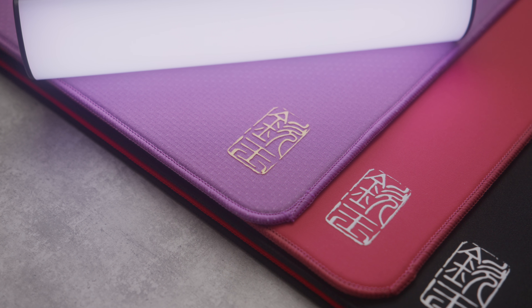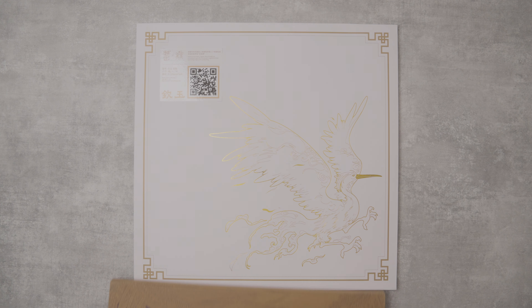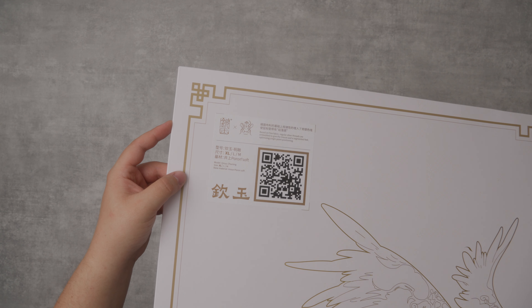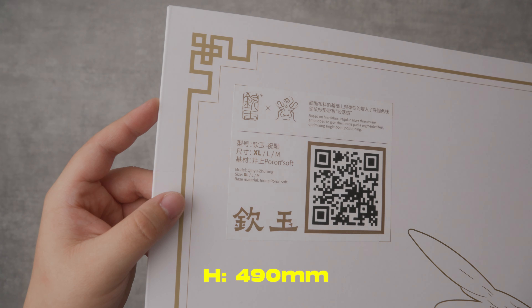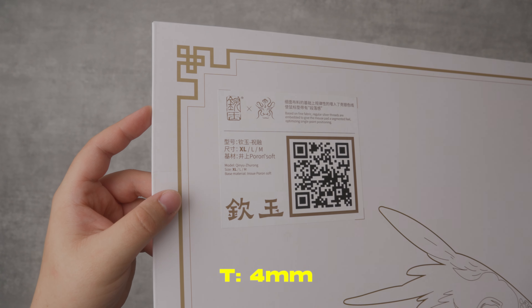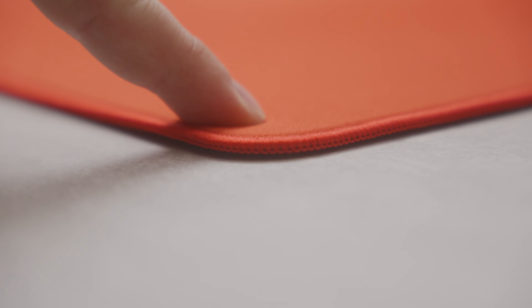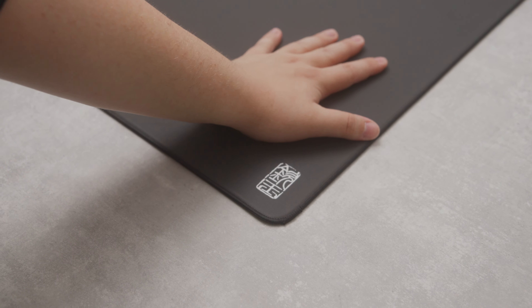Let's start by looking at what all of these pads have in common. Each pad arrives flat and double packaged, which most likely ensures it won't be creased after shipping. All of the pads I received are in size XL, measuring 490mm in height, 500mm in width, and 4mm in thickness. They all feature a soft forearm base with a quick rebound, and the pads grip exceptionally well to the desk so you won't have any trouble with them sliding around.